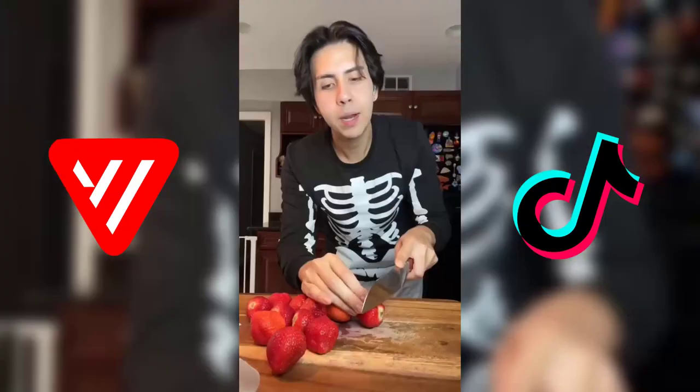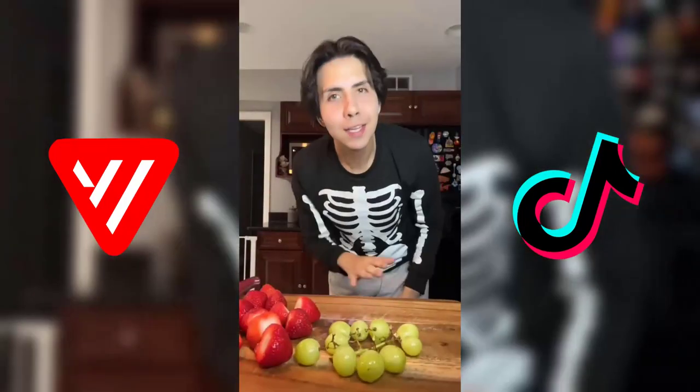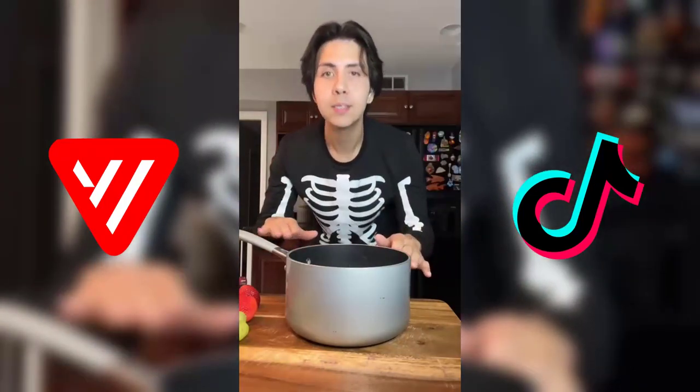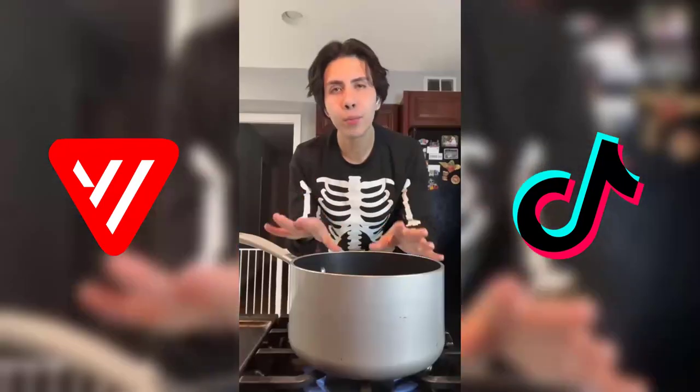I'm gonna be using strawberries and I'm just gonna be cutting off the ends. I'm also gonna use some grapes — yes, I washed them. To make our glassy sugar coating, we're gonna use two cups of sugar and one cup of water. You are not going to mix this. We're gonna place it on the stovetop and bring this to a boil.